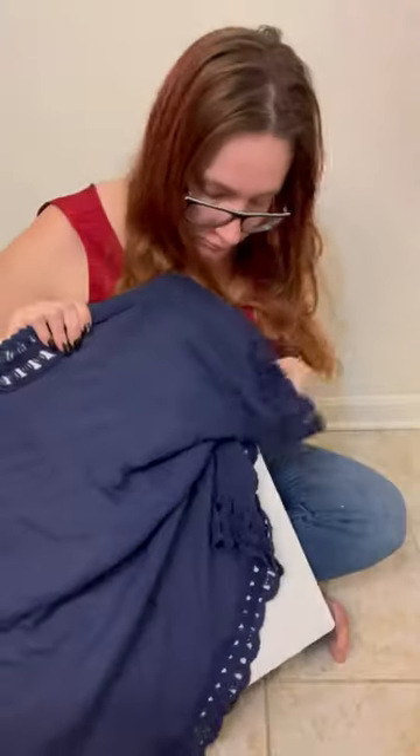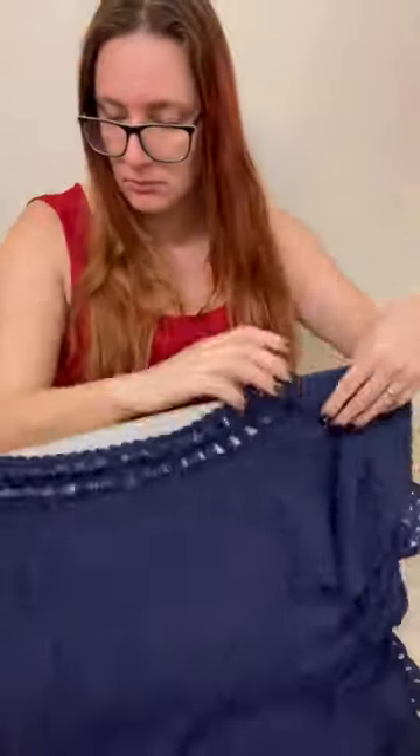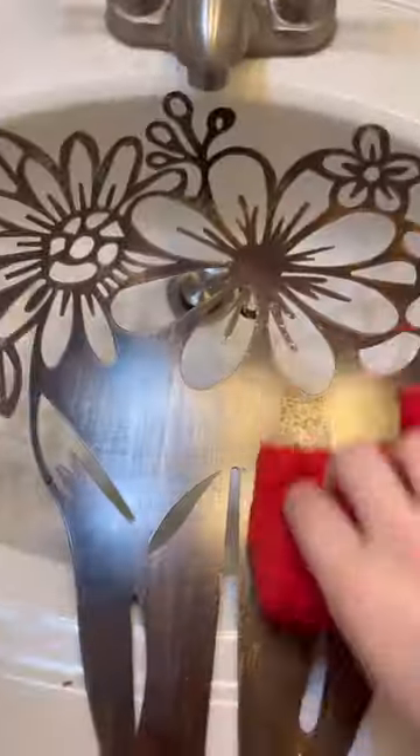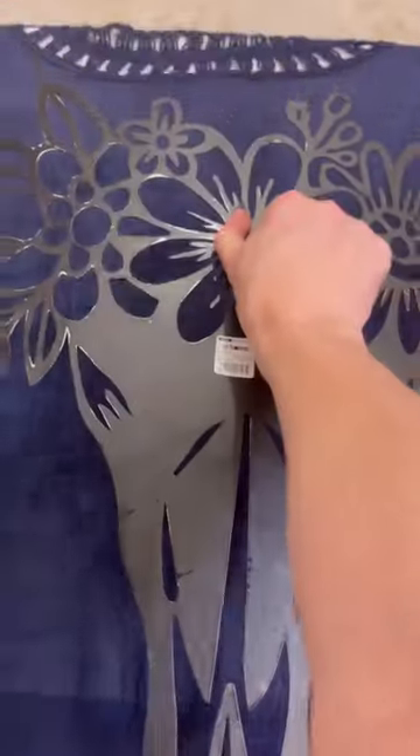I set it up on the cardboard that the metal thing came from, draped it over until it was completely flat, and then put some bleach onto that metal wall decor. I just sort of dab-dab-dabbed it on with straight bleach. And then once it was completely covered, I took it and pressed it into the boring piece that we do not love.